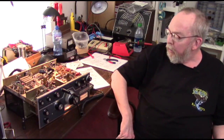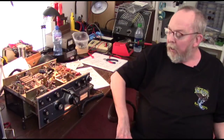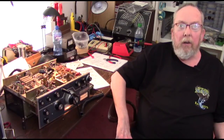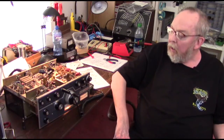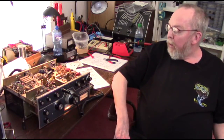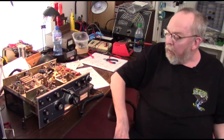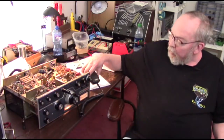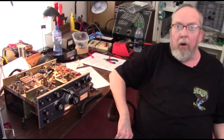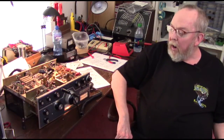I noticed that the jack on the rig was a three-connector jack, but the plug on the microphone the guy sent me with the rig was only a two-connector plug. The two connectors on that plug were only working the relay and the ground. So I got out of my stash a three-connector plug, we reattached the new plug to the static microphone, and lo and behold — we had modulation.